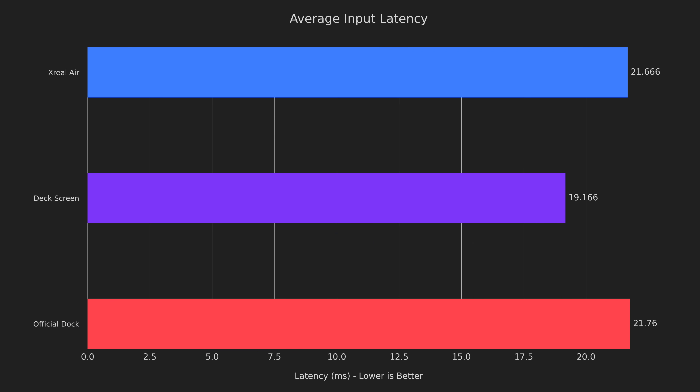The input latency testing was done by positioning my camera behind one of the lenses as well as I possibly could, booting up Celeste, disabling V-Sync in-game, and enabling allow tearing in the overlay. Celeste was chosen as it's a very precise game with easy to interpret visuals, and the other settings were chosen to minimize input latency as much as possible. I recorded at 240fps and pressed the jump button 10 times, then measured how many frames of footage it took from the sound and actuation of the button until Madeline jumps on screen. The glasses had 21.66 milliseconds of input latency compared to the Steam Deck screen with 19.166 milliseconds of input latency.